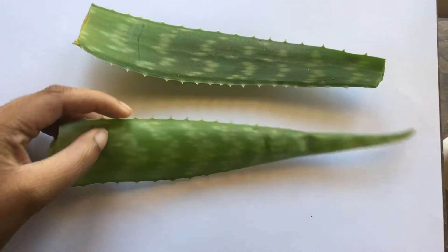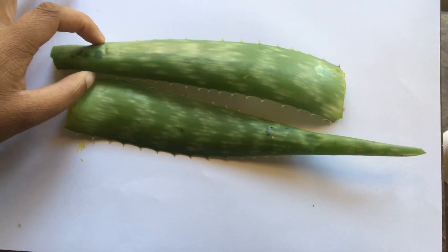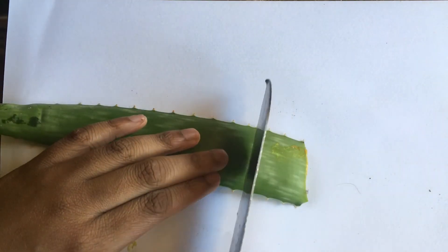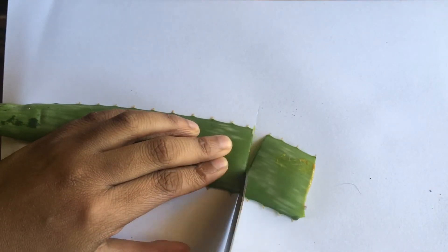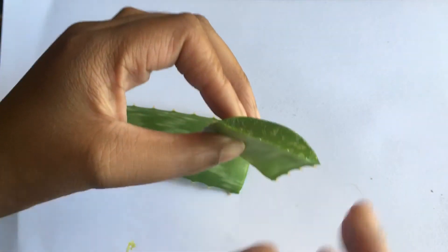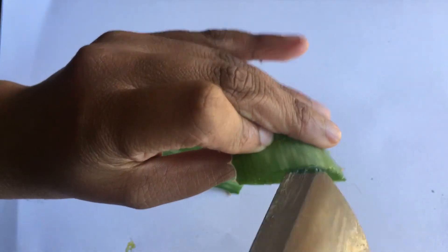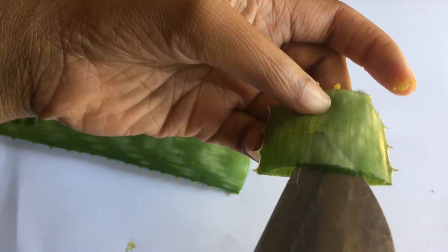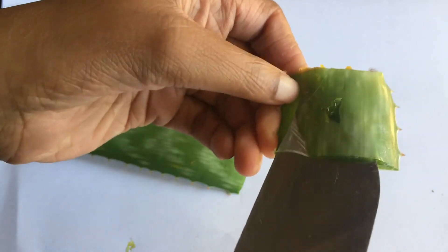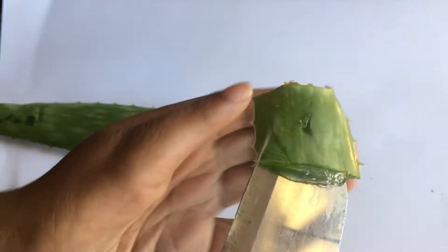I got two aloe vera leaves. Now I'm going to cut piece by piece on the aloe vera leaf. Get a little piece first — you can see the gel — and cut it around the gel, or loosen it from the sides of the leaf.